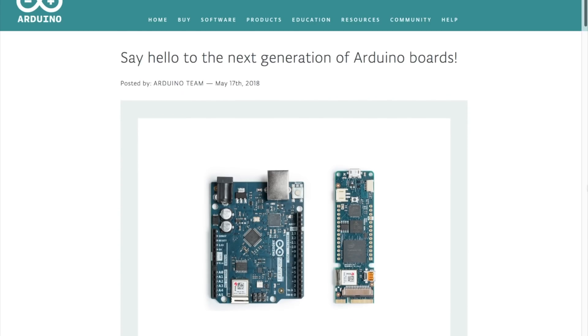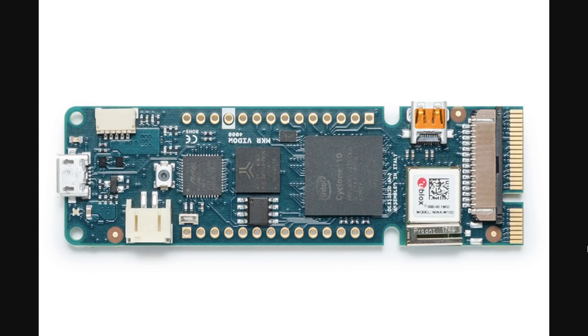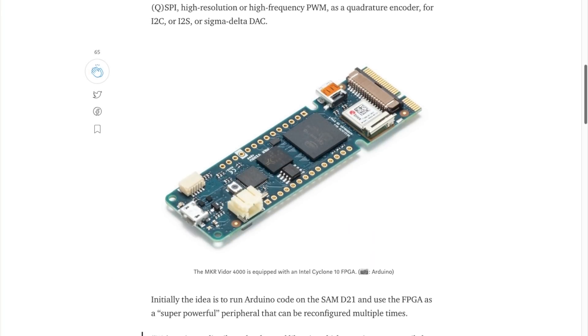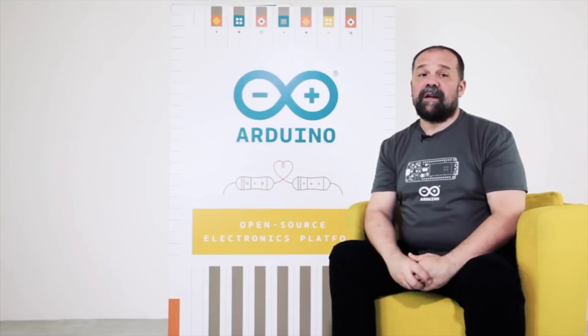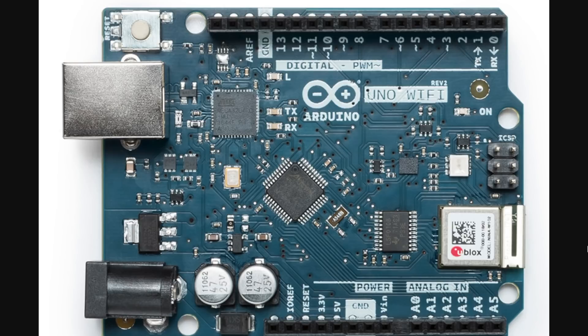The big maker tech news out of Maker Faire was Arduino's announcement of the MKR Vidor 4000 board. This is a small FPGA-based project board due out in June, price TBD. The FPGA capability allows the code to dictate the architecture of the chip so it can be highly customized for your project — every pin can be configured as an input, output, I2C, PWM, whatever your project needs. Massimo Bonzi also announced a new generation of the Arduino Uno with built-in Wi-Fi. The new version includes an integrated gyroscope sensor so you can use the board itself as a kind of control input. Pricing is also TBD, but the board should roll out mid-June.